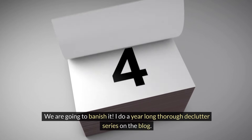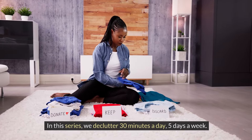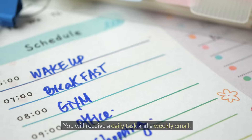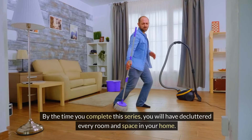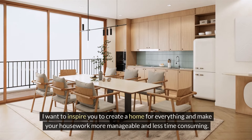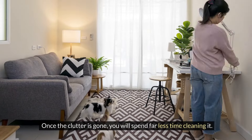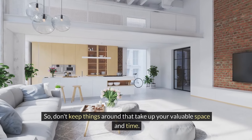I do a year-long thorough declutter series on the blog where we declutter 30 minutes a day, five days a week. Join me at the link in this video description — you will receive a daily task and a weekly email. By the time you complete the series, you will have decluttered every room and space in your home. I want to inspire you to create a home for everything and make your housework more manageable and less time consuming. Once the clutter is gone, you will spend far less time cleaning it, so don't keep things around that take up your valuable space and time. Declutter it.